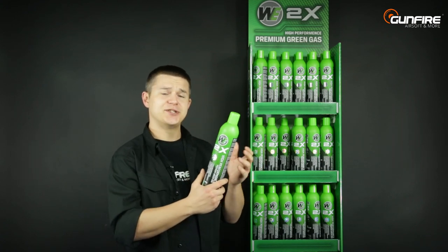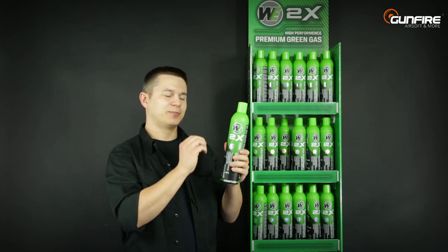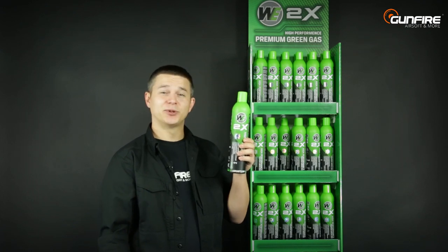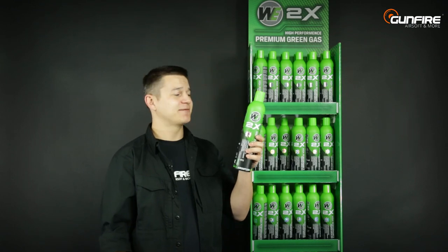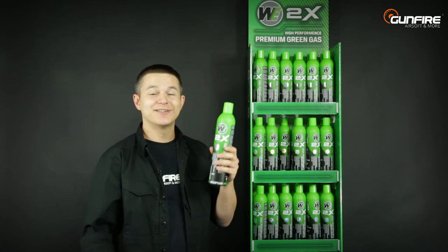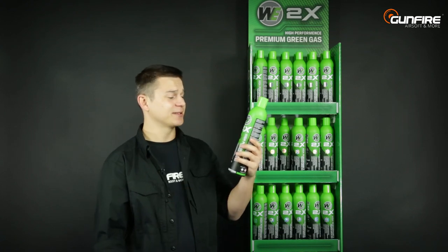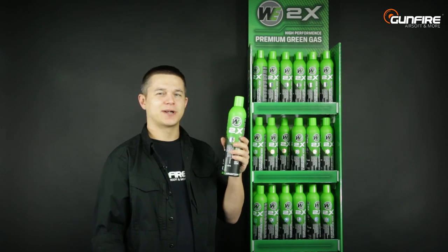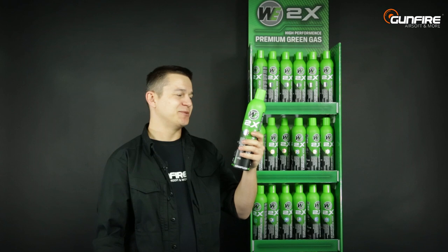If you are using GBBs made of plastic, this may be a little bit too powerful because it's higher pressure than typical green gas. But it gives you beautiful recoil, a little bit more FPS value, and it works even in five degrees Celsius — so very often when you're playing in those countries up north, this will still be available for you to use your GBBs.